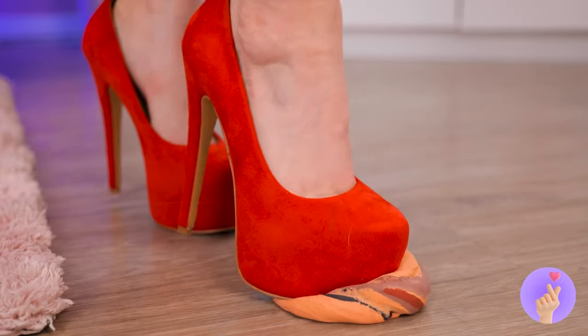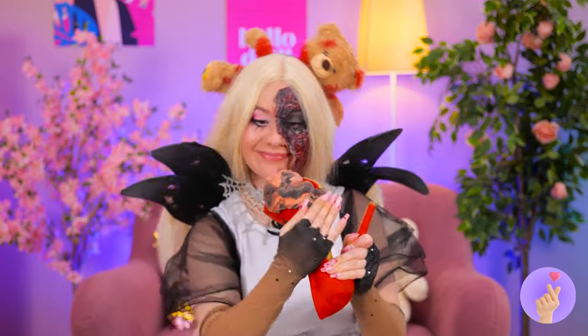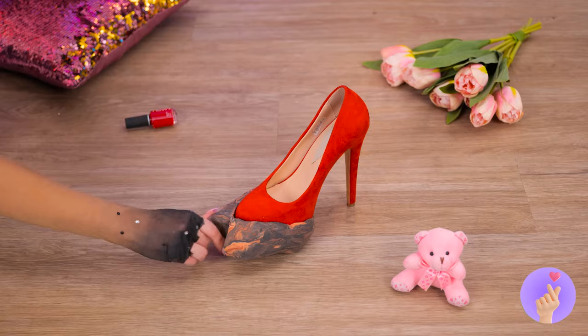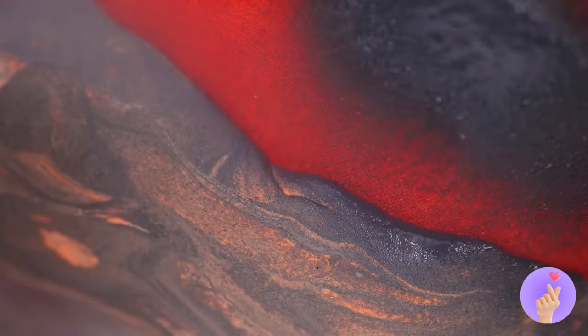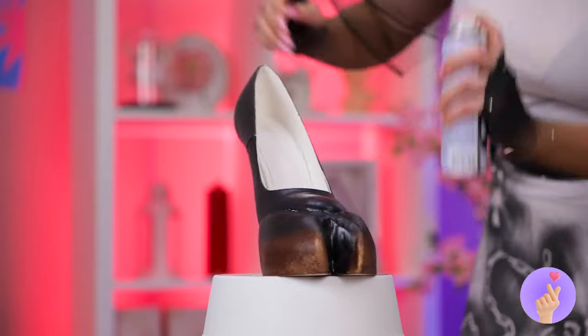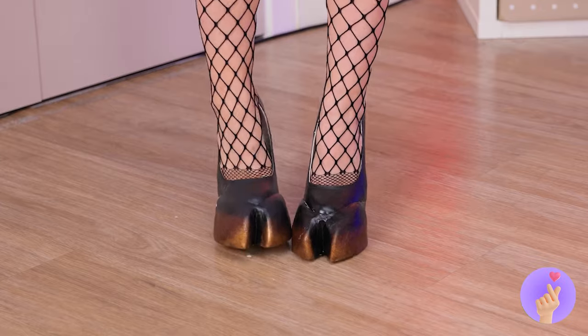Hey, watch your step. Don't worry, it's just clay. In fact, let's get creative. Smush it into shape. Add some paint. And try on your brand new hooves.